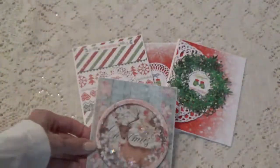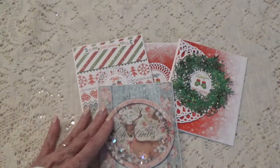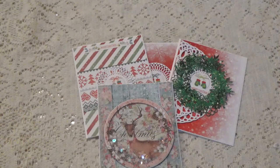So these are the cards I made. All the information will be in the description box below for Life's Craft items. I want to thank you so much for watching and I'll talk to you again soon. Bye for now.